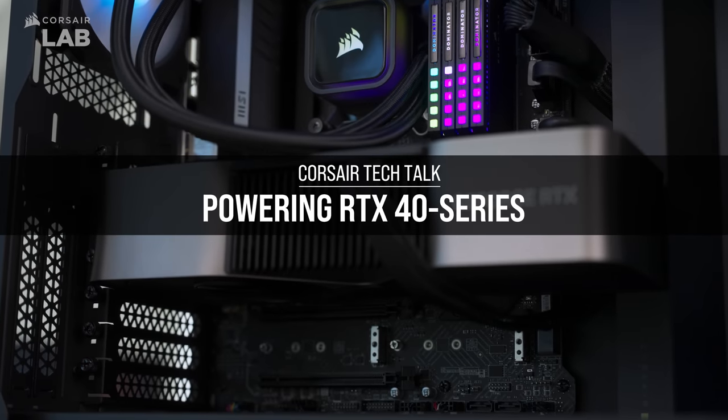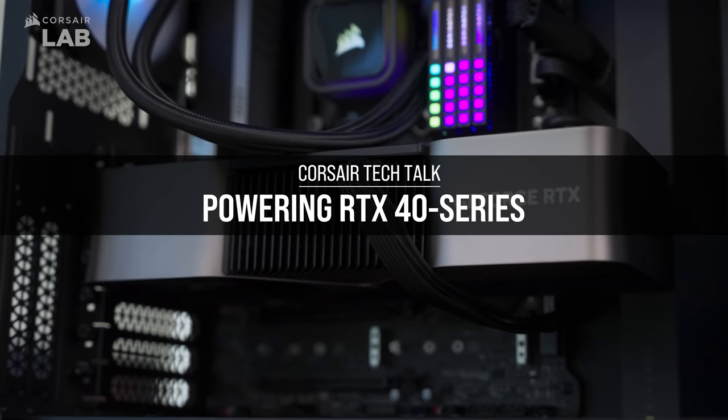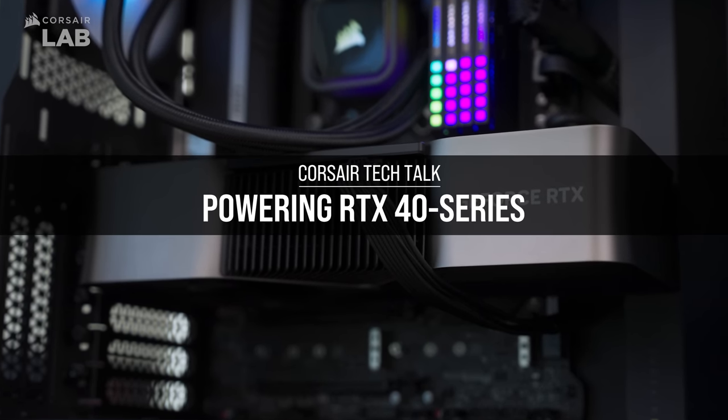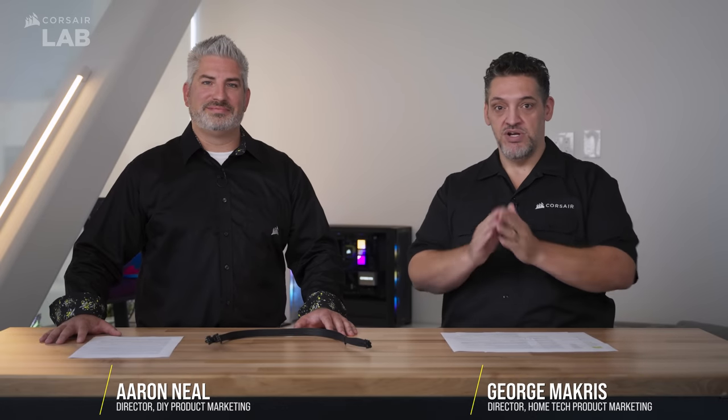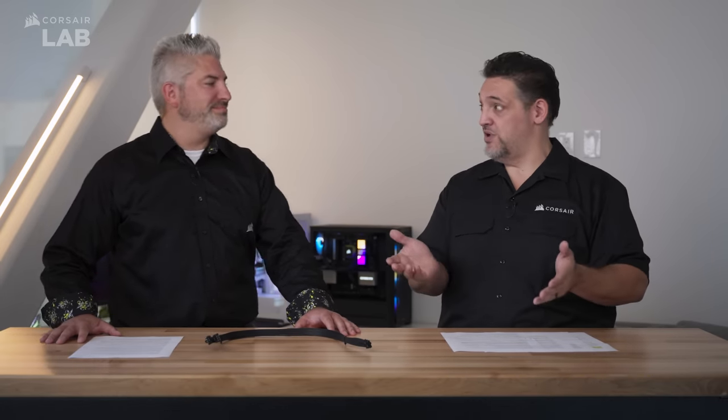Hey guys, I'm George Makris and I'm Aaron Neal and we're going to talk to you a little bit about the RTX 40 series cards and the power requirements you might need to run them. We've seen a lot of information and misinformation out there and we wanted to set the record straight so those of you planning to run an RTX 40 series card have 100% confidence that your power supply is able to do that.